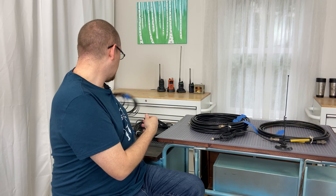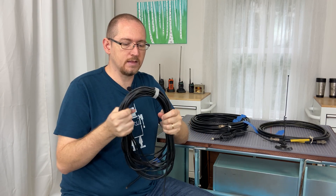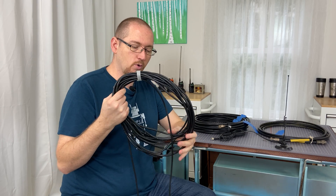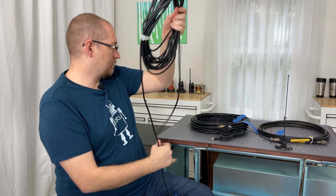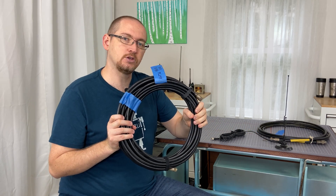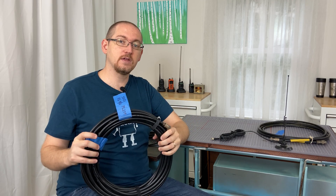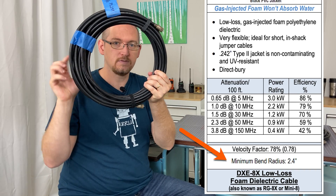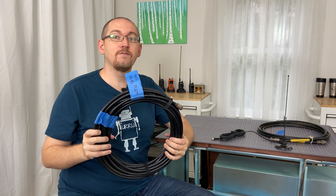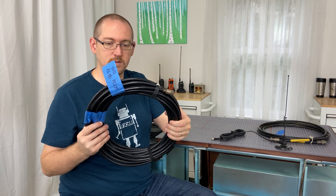Comparing that to my RG8X, it's also pretty flexible but definitely less so than RG58. It can still be coiled up with some radius in the bends, but a little less. When we start moving up into bigger cables like RG8U, we deal with significantly less flexibility. When choosing a cable, pay attention to the minimum bend radius — whether you need it in a fixed configuration or will be repeatedly coiling and uncoiling it.